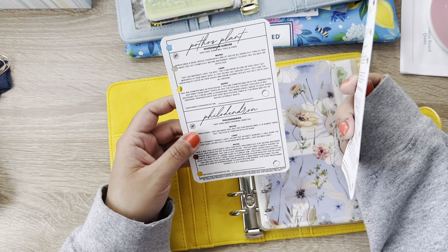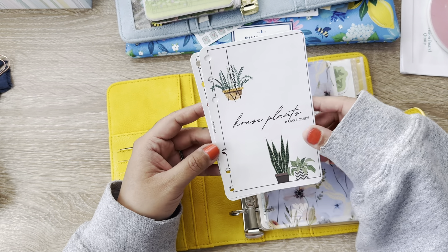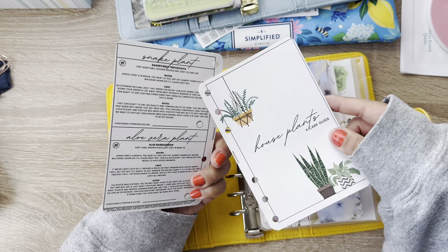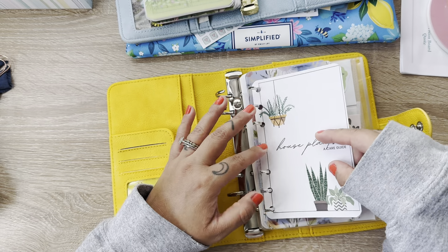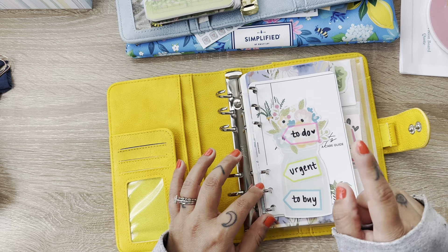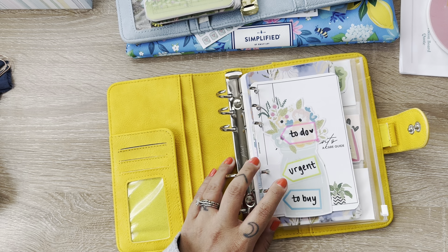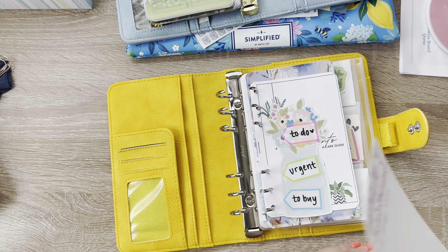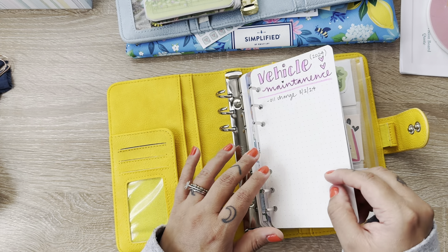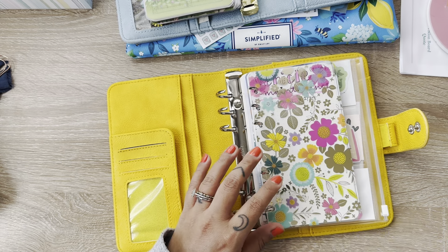This one here is a house plant care guide. I do have a pothos plant and I also have a snake plant. So this is just things to help with taking care of them and maintaining them. This one is from Carpe Diem — they have freebies on their website for personal rings and A5 that you can print out, like little cute deco. Here's my vehicle maintenance. And then this is just an acetate.